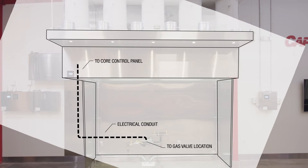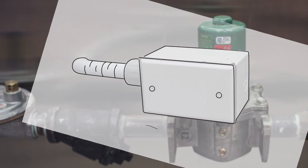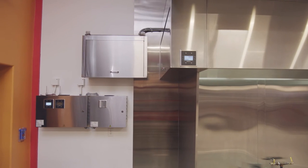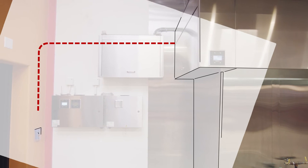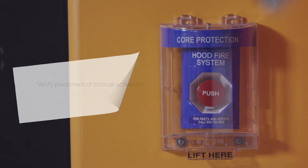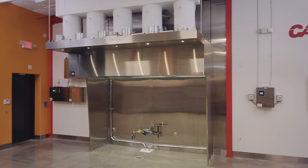Make sure that electrical conduit has been installed for the gas valve shutoff. If the valve is installed under the hood, the conduit should be watertight. Also, the conduit for the manual activation device should be roughed in. Always verify the location of the manual activation device with your local code officials before installing. Local building and fire codes may require specific clearance to combustibles, so check with your local code officials to ensure you meet all requirements.